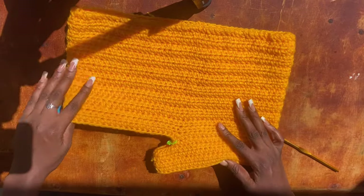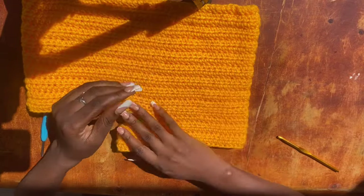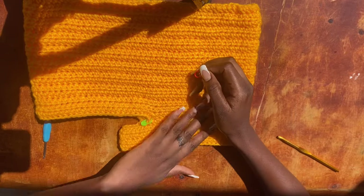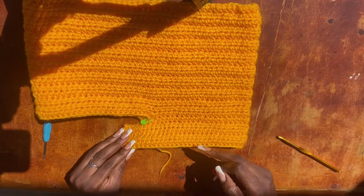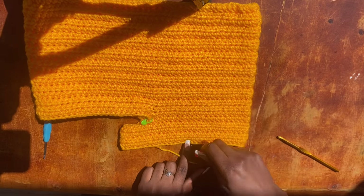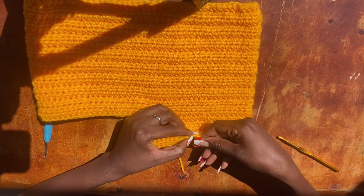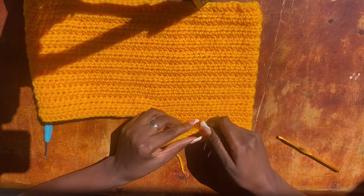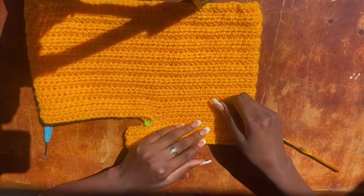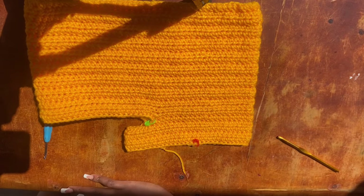Here I am with six rows from the crotch area — I've cut my yarn. There is no mathematics for placing the slit. Just place your work on the table, be like a designer, and find a point at the front where you want that split for the slit, then put your stitch marker there.